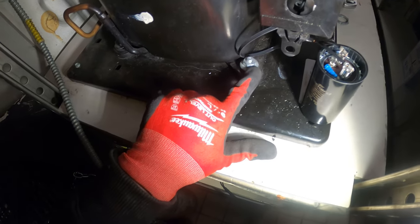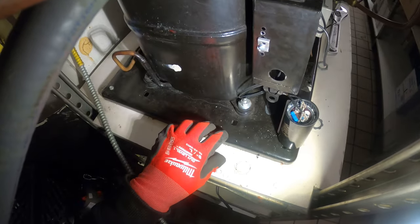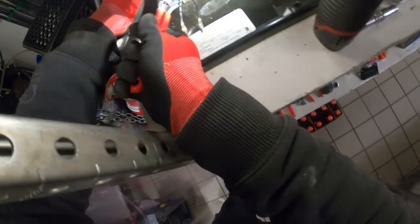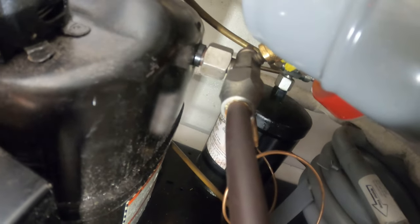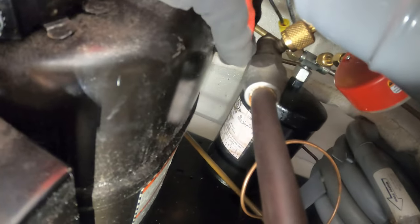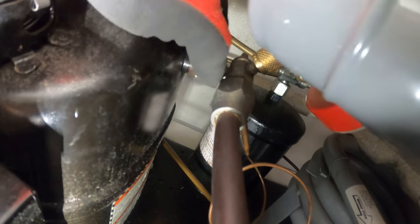From here we have four nuts and bolts to loosen up for the mounts of our compressor. For this compressor, you can see this is a rotor lock connection — I already loosened it up.